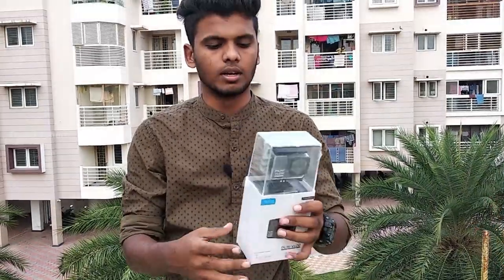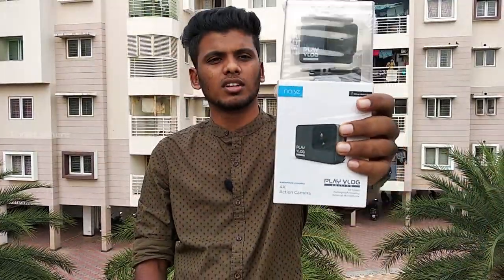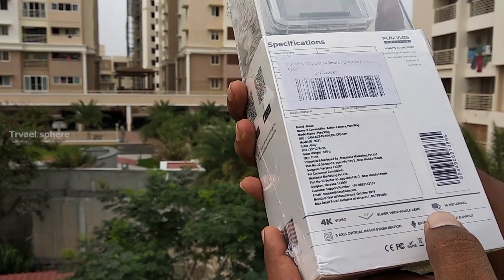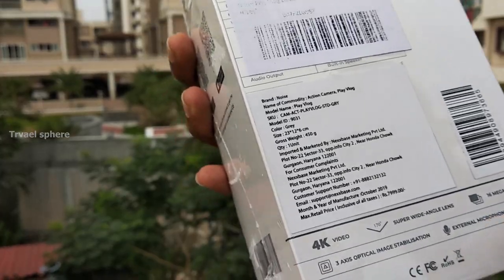This is the action camera — the Noise Play Vlog edition. This is 4K video, 170-degree super wide angle, 16 megapixel, with 3-axis optical image stabilization.